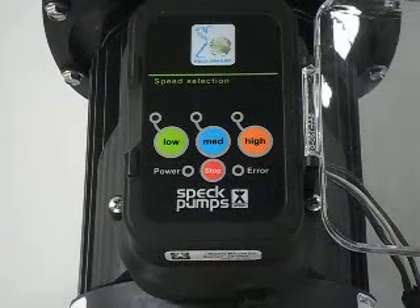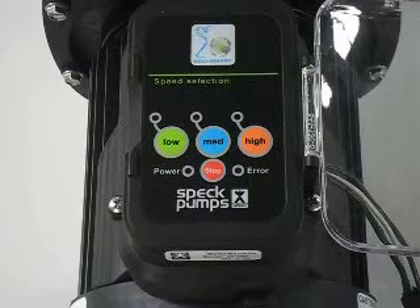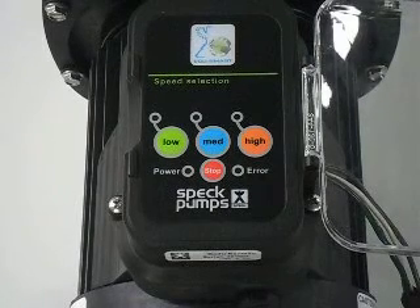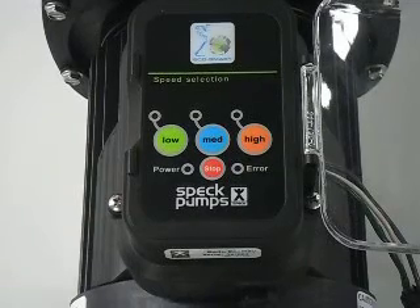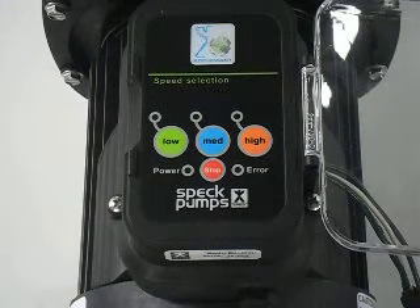SpecPumps instructional video: Badu EQM3V variable speed pump. It comes from the factory with a default speed of low. In order to change this, the pump should be fully primed after installation, and then the power cut for a full 30 seconds.